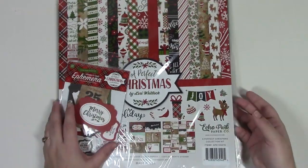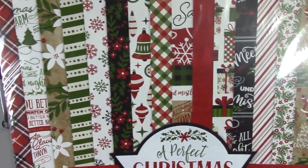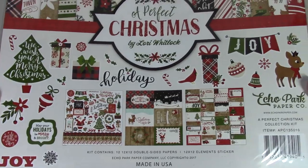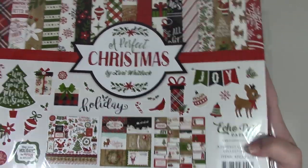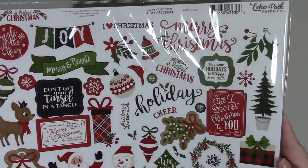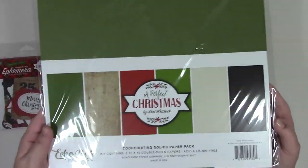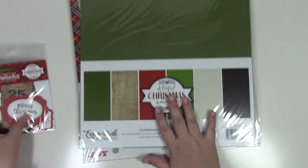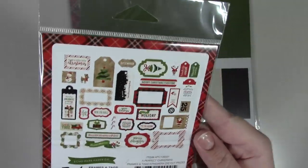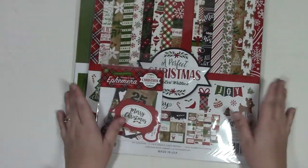Here is Echo Park's A Perfect Christmas: 12 sheets of 12x12 Christmas papers with a cute deer design, six coordinating cardstocks, and ephemera.